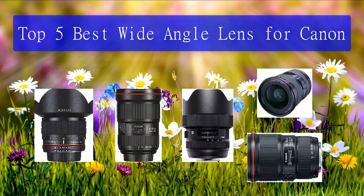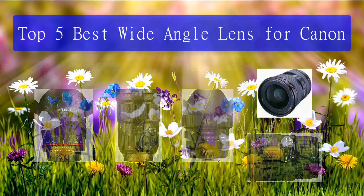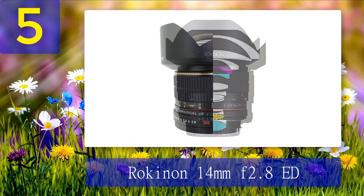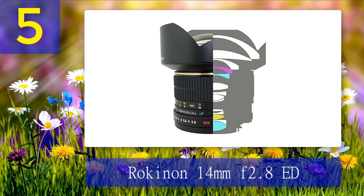Top 5 best wide angle lenses for Canon. Number 5: Rokinon 14mm f/2.8 ED. The Rokinon 14mm f/2.8 ED was considered cheap when it was around $400, and it's a good deal cheaper now. There's no denying you won't get pin-sharp images from this lens.